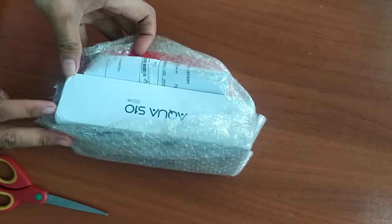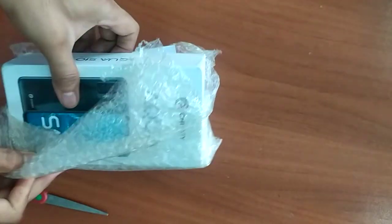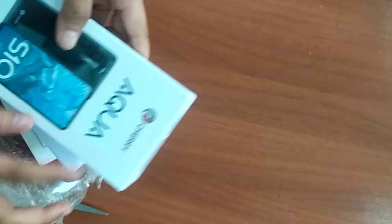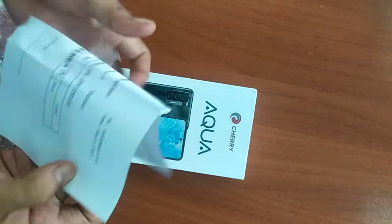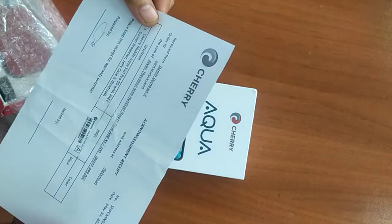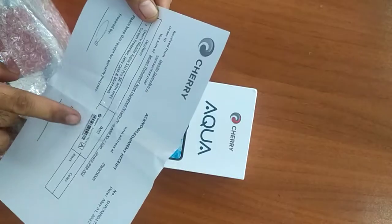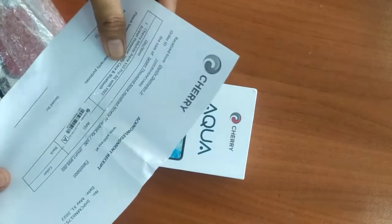So may mga damage sya sa gilid. Okay lang ba ito? And then meron tayong acknowledgement receipt. 7,999 Cherry Mobile Aqua S10 5G with free screenplay jelly case and Bluetooth.